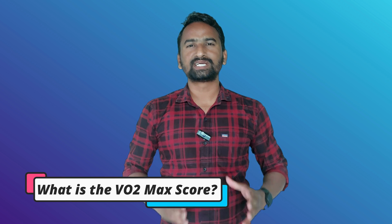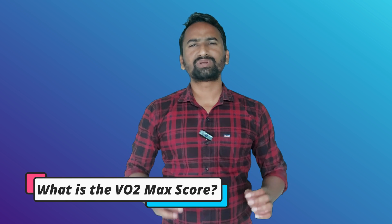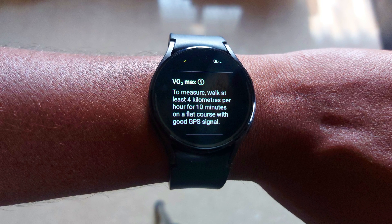First, let me tell you what is VO2 max score on your new Galaxy Watch. The VO2 max score will tell you how much oxygen you have earned while doing exercises like running or other workout modes.